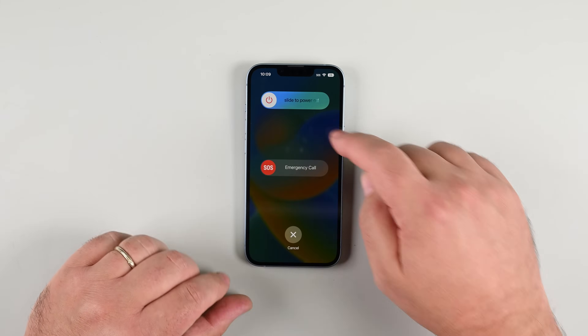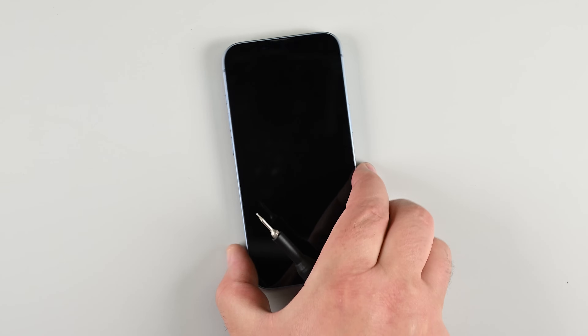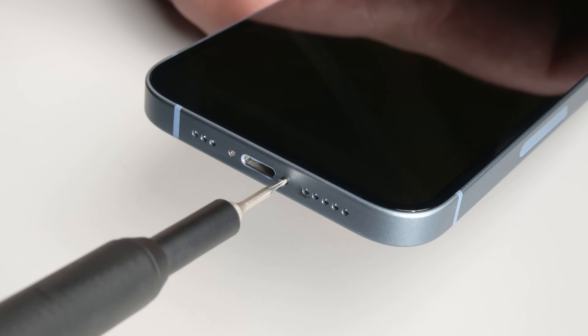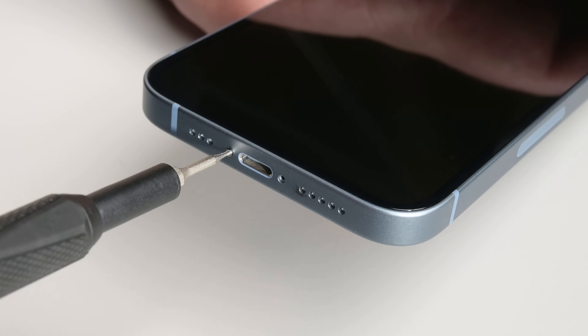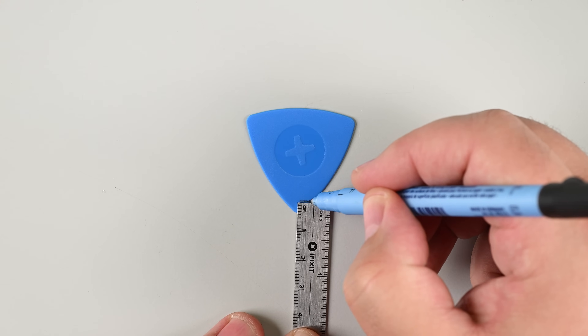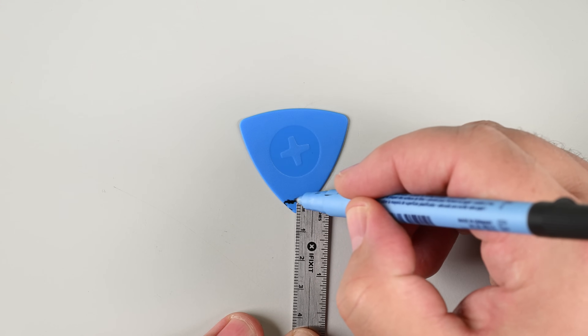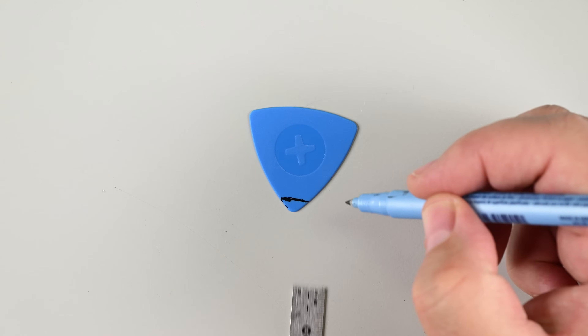Start by powering off your iPhone, then grab a P2 pentalobe driver and take out the two screws on the bottom edge of the phone. Now prep your opening tool: measure three millimeters from the tip of your pick and mark it with a permanent marker. This will give you a guide to prevent poking too deep into your phone and damaging something.